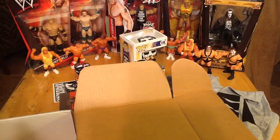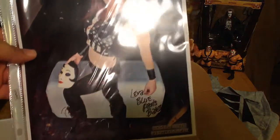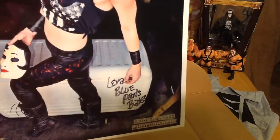And our final item is an autograph — yes! Another autograph. This one is Leva, Blue Pants, who we know from NXT. Excellent — got a signed autograph photo.